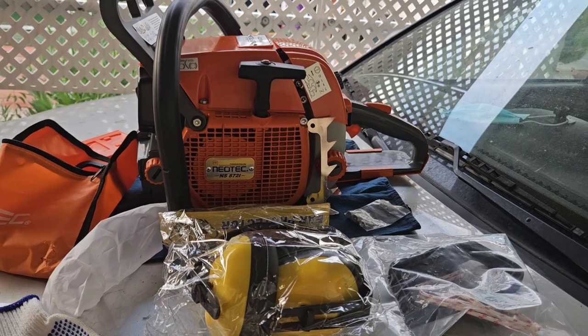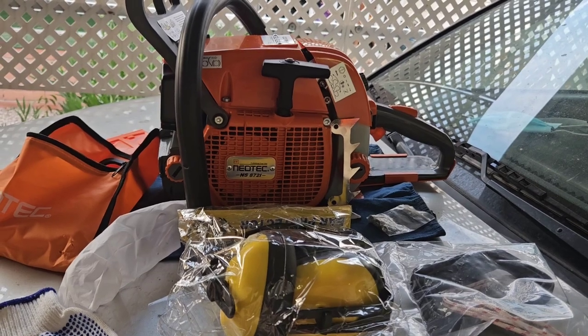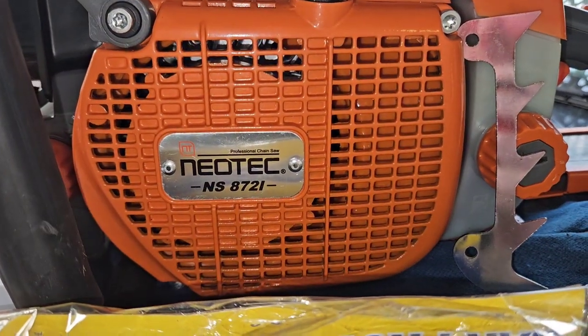Here it is guys, it finally came in — not 30 minutes ago, fresh off the UPS truck, straight from Amazon — the Neotec NS872i.